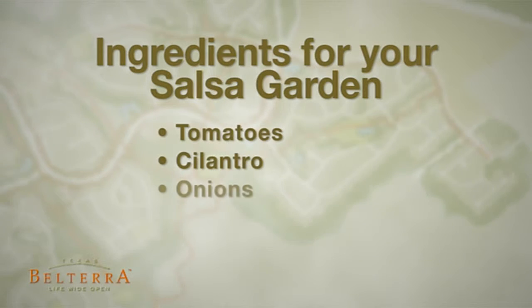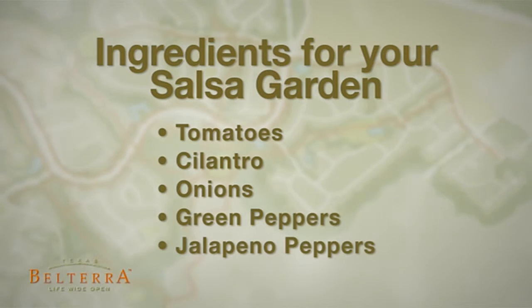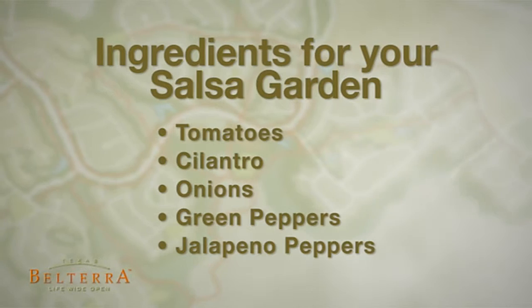For a salsa garden, grow your favorite tomatoes along with cilantro, onions, green peppers and jalapeno peppers.